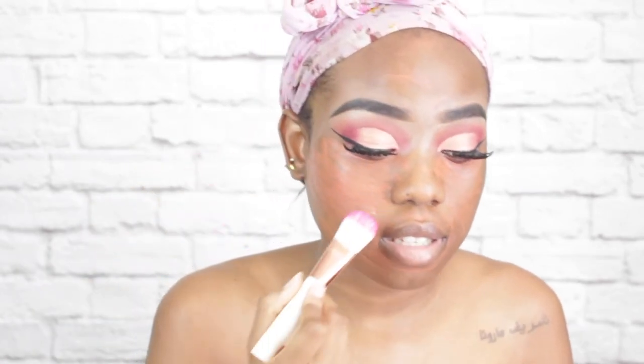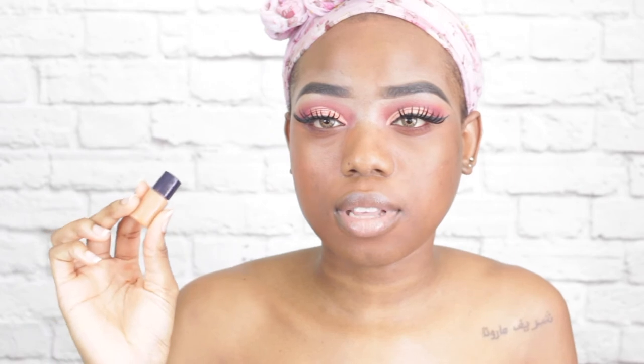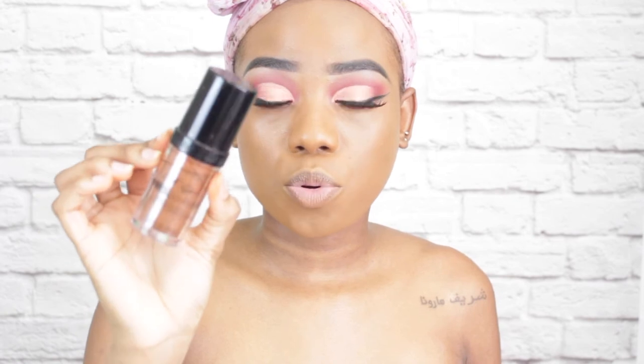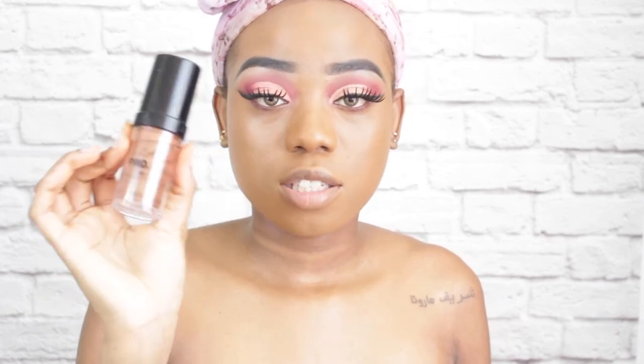I'm going to use a flat foundation brush to blend out my corrector. Then I'm going to use this sample from Estée Lauder — it is the Double Wear foundation — I want to try it out. Now that that's been blended out, I will highlight and contour my face. For my highlight I'll go in my Morphe concealer in the shade Frappé, and for my contour I'm going into my Elego Pro Coverage foundation in the shade Rich Cocoa.